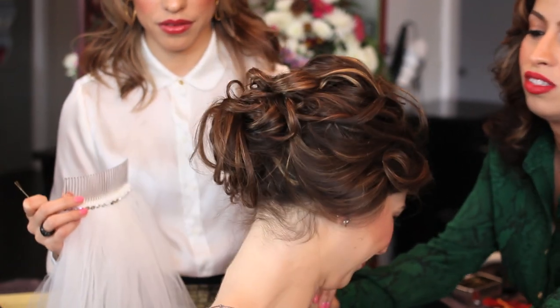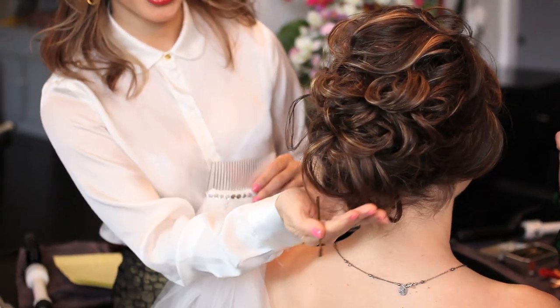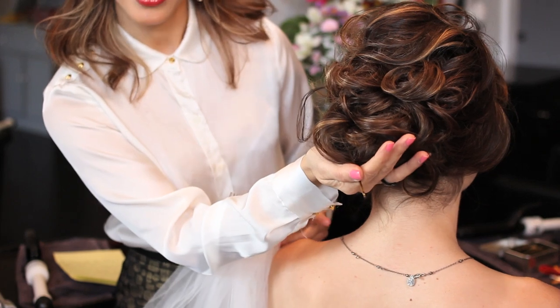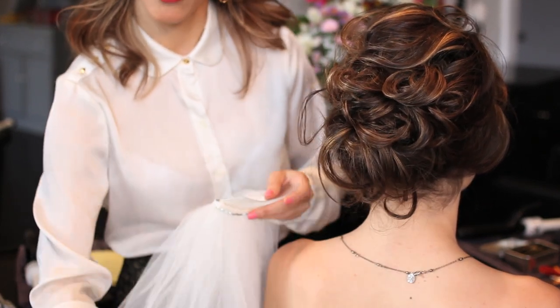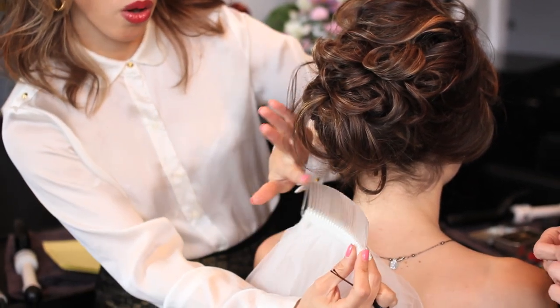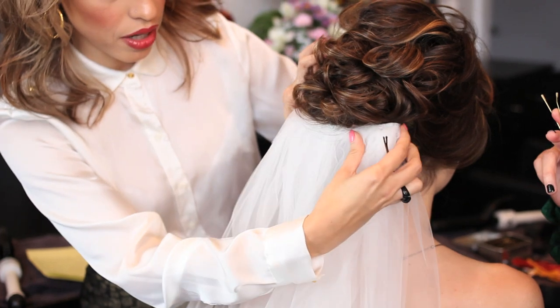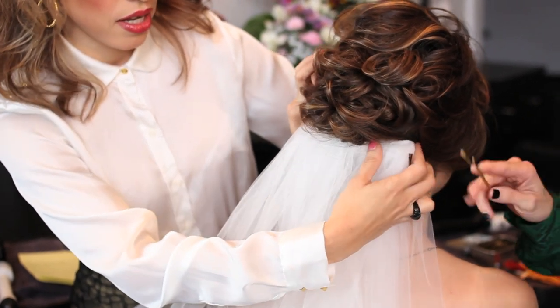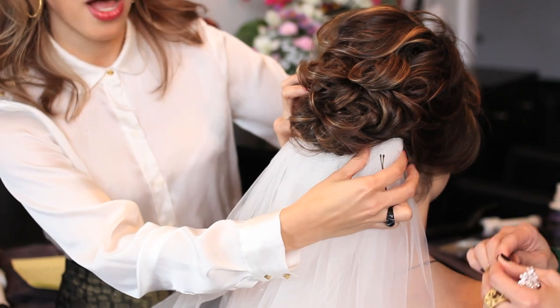Around, around we go, so you can see. We did a low bun, and we're going to put the veil right below the low bun. This is the way you're going to put it — you're going to put the comb up, looking up, facing up, and then you're going to slide it down. Make sure that it's not hurting, because then you're going to have a headache all day.